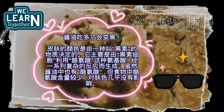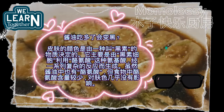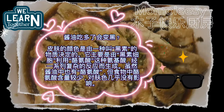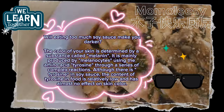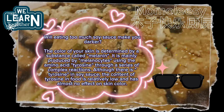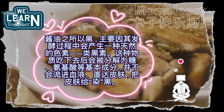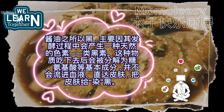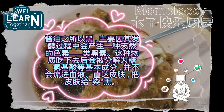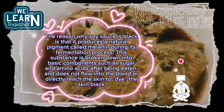Will eating too much soy sauce make you darker? The color of your skin is determined by a substance called melanin, produced by melanocytes using the amino acid tyrosine through complex reactions. Although there is tyrosine in soy sauce, the content in food is relatively low and has almost no effect on skin color. The reason soy sauce is black is that it produces a natural pigment called melanin during fermentation, which is broken down into sugar and amino acids after eating and does not reach the skin to dye it black.